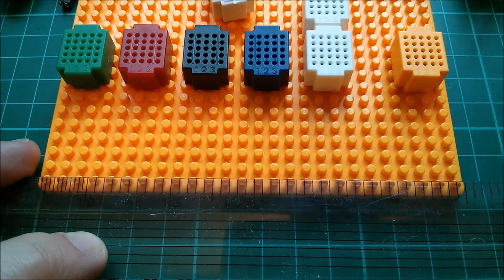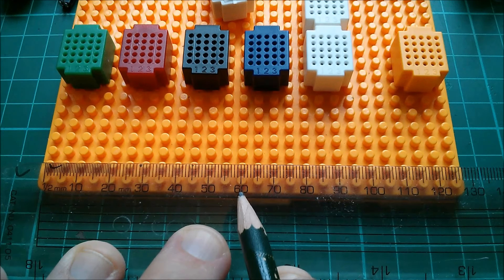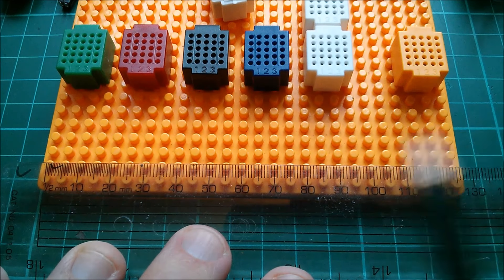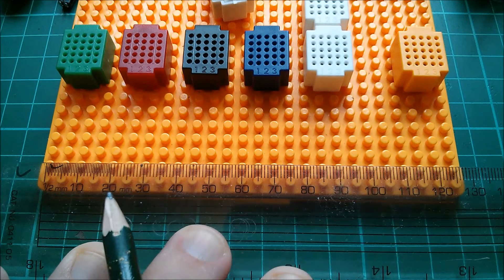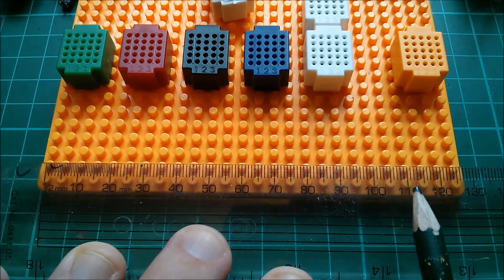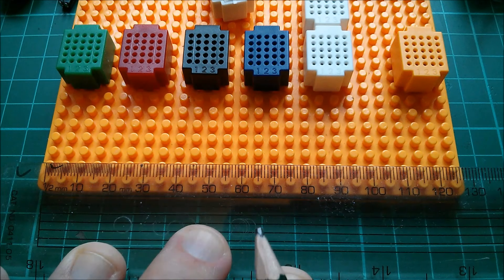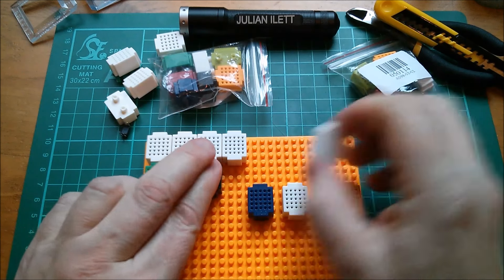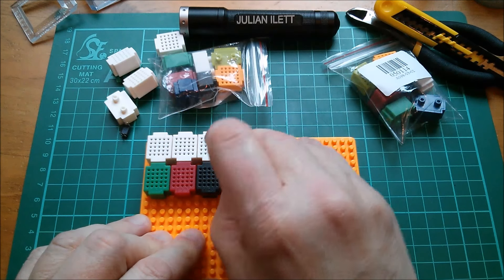They've made no effort to make the pitch of these studs anything related to imperial inches. In fact, you can see quite clearly — allowing for parallax — that they are exactly five millimeters apart. This is a five-millimeter grid.